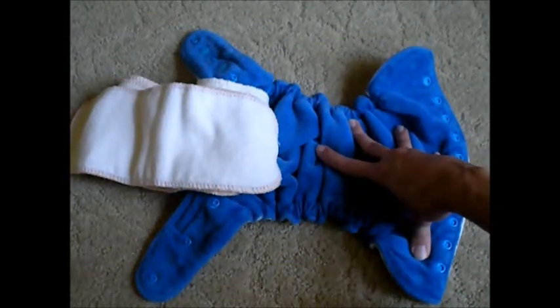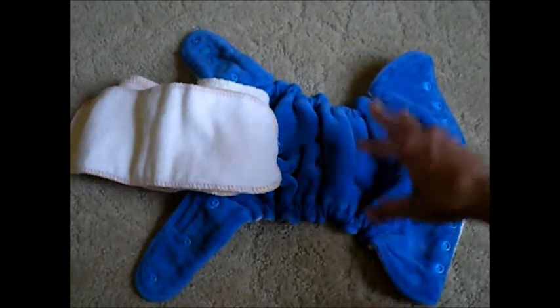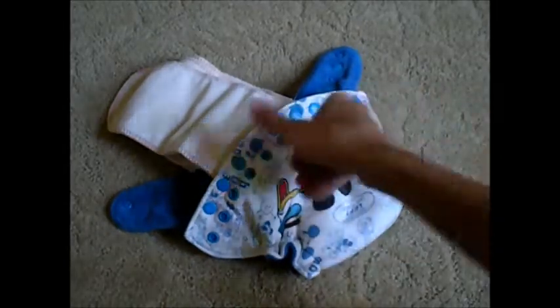It's not waterproof, but it is very water resistant, so you can go quite a few hours without having a cover. Now if you do want this diaper to be completely waterproof, then you will have to put a cover over your fitted diaper.